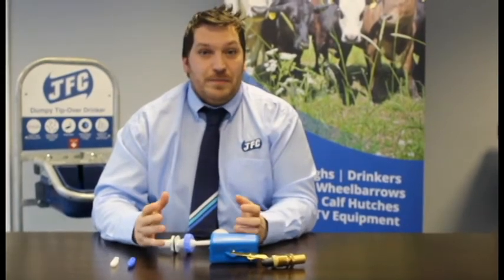All you need to do now is find out what your water pressure is. That will determine what drinker is best suited for you, but if you do have any questions give us a call in the office on 01691 659 226 and we'll help.